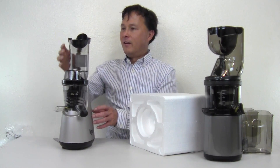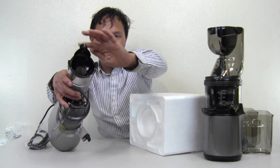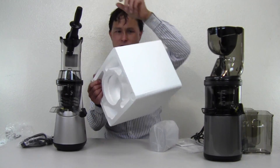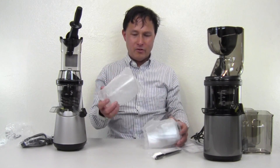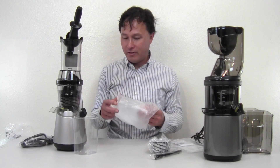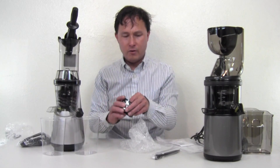This machine is pretty interesting. It has a three-inch wide feed chute, but there's a little part on top — a trap door where you place an apple and then spin it to dump it in. For parts, we get one pusher, a cleaning brush, and two catch cups. Look at how small those catch cups are — 600 milliliters compared to a thousand milliliters. This is like a toy for any serious juicer. It also comes with two different screens.